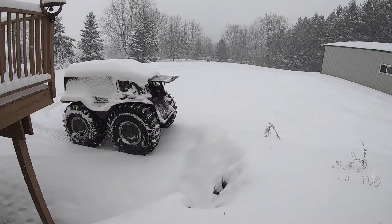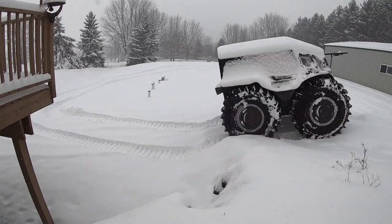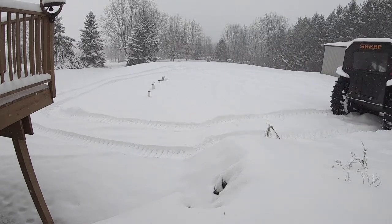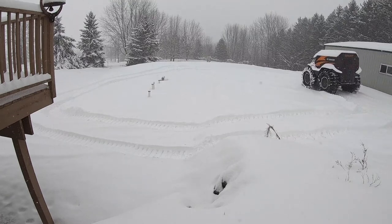It doesn't look like it as I'm going up, but that is fairly steep. It went so easy that I was just going to turn around and give it another shot and see if I could kind of get the wheel off the ground a little bit.